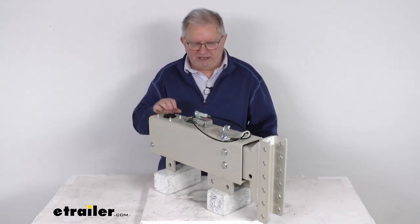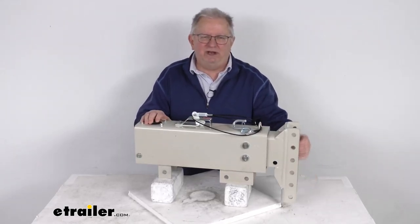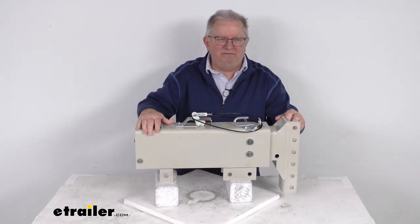Hello everybody, this is Jeff at eTrailer.com. Today we're going to take a look at this Demco 12-inch adjustable channel-down hydraulic drum brake actuator. It has a 20,000 pound gross towing weight capacity and you can see it has a nice prime finish to it.